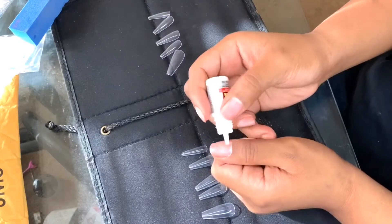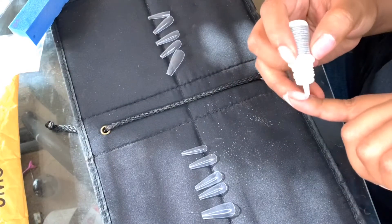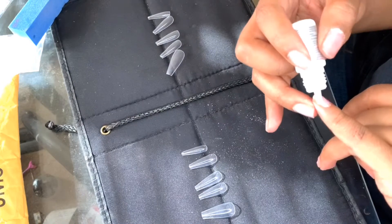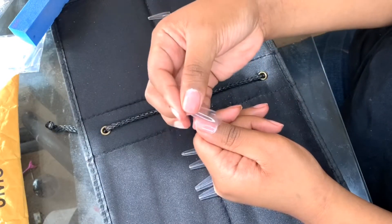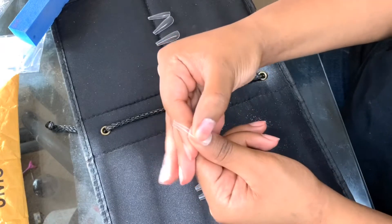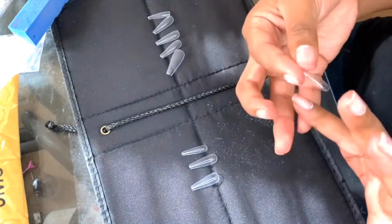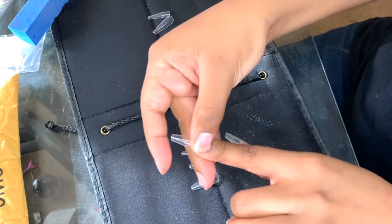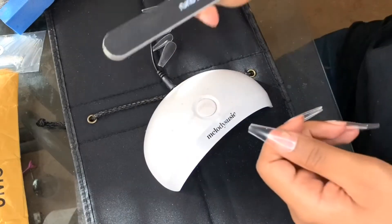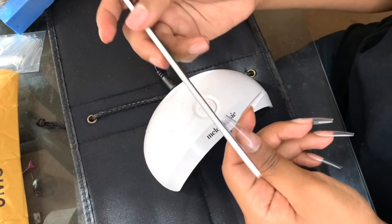I'm going to link everything that I use and that I have down below. So now we're going to take the nail tip and I'm actually just going to press that down onto my thumb. And when you're doing this, be very careful because you do not want to get nail glue everywhere — it will be sticking to you left and right. Especially this nail glue, I got it in a pack of five from Amazon and this is actually really, really strong nail glue. So now I'm just filing down a little bit of the edges of the nails, like the tips and the sides, just because I want it to be very, very sharp.